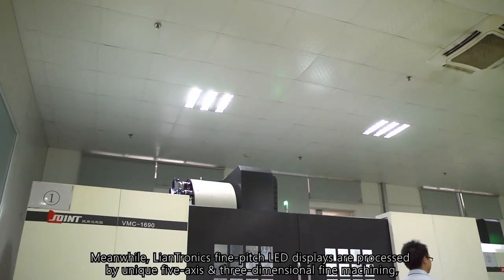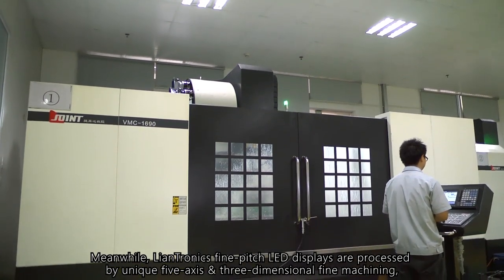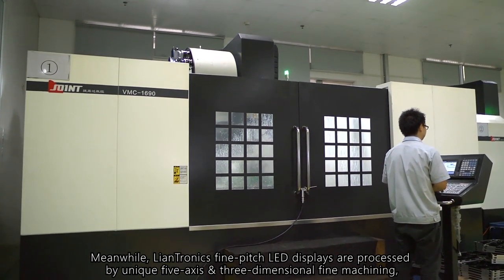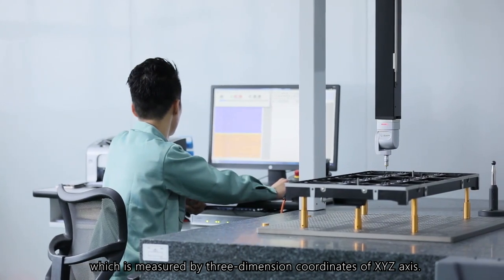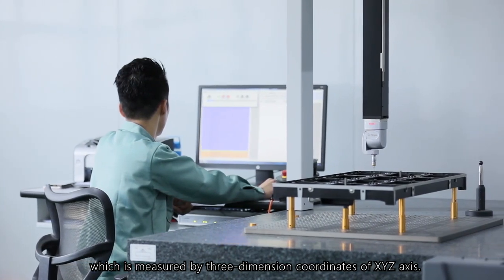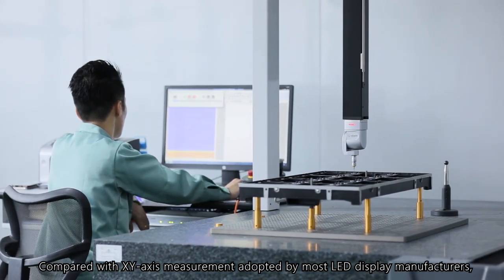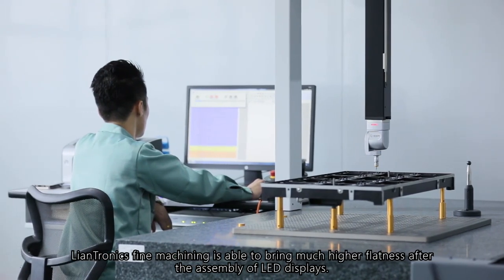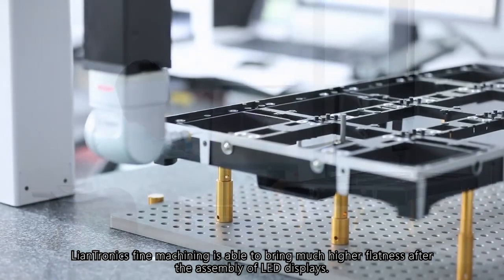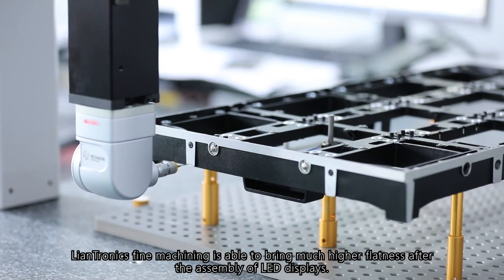Meanwhile, LanTronics' fine-pitched LED displays are processed by unique 5-axis and 3-dimensional fine machining, which is measured by 3-dimensional coordinates of x-y-z-axis, compared with the x-y-axis measurement adopted by most LED display manufacturers. This fine machining is able to bring much higher flatness after assembly of LED displays.